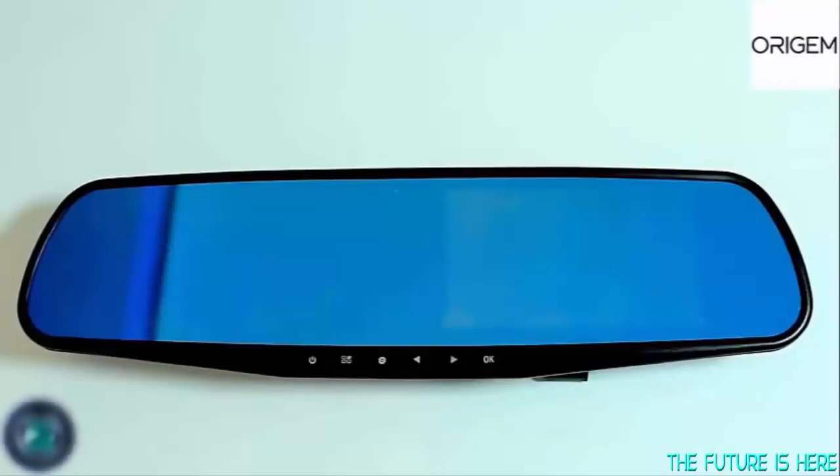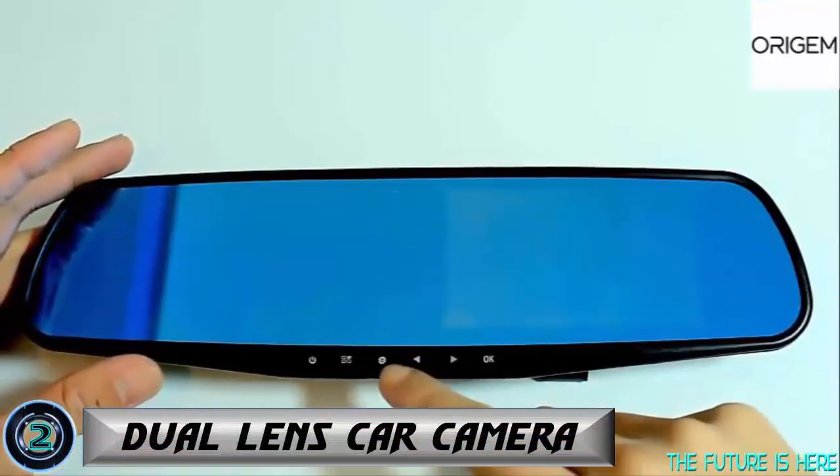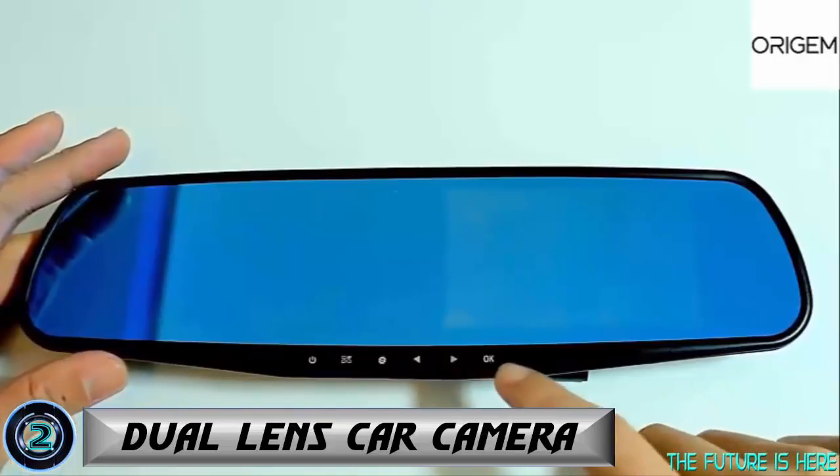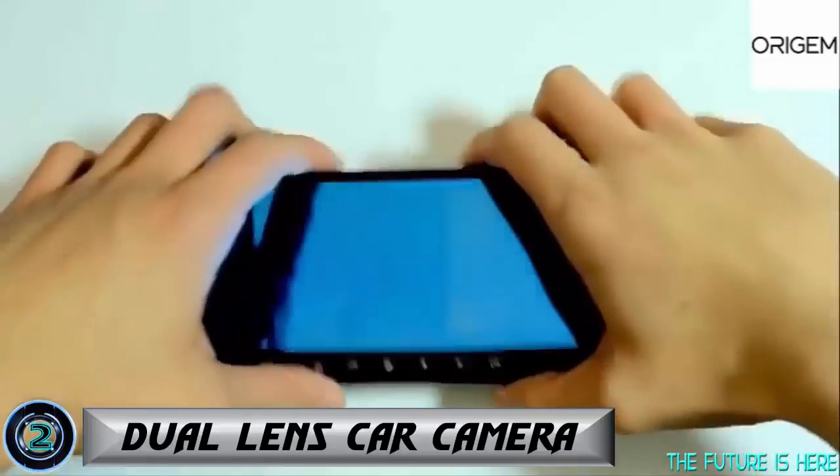Look at the rear view mirror. Starting from here is the power key, then we have the menu key, mode switch, navigation keys and confirm. This area is where the screen will appear once the device is powered on.